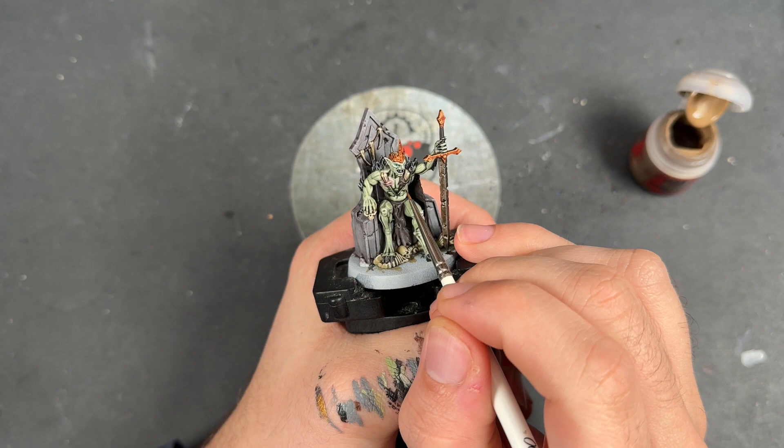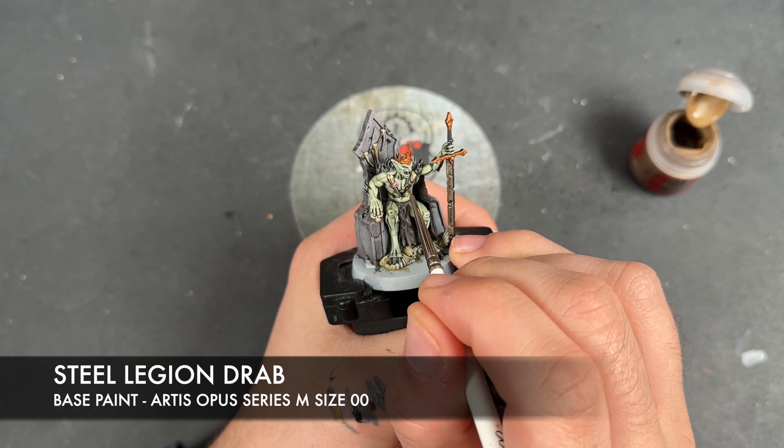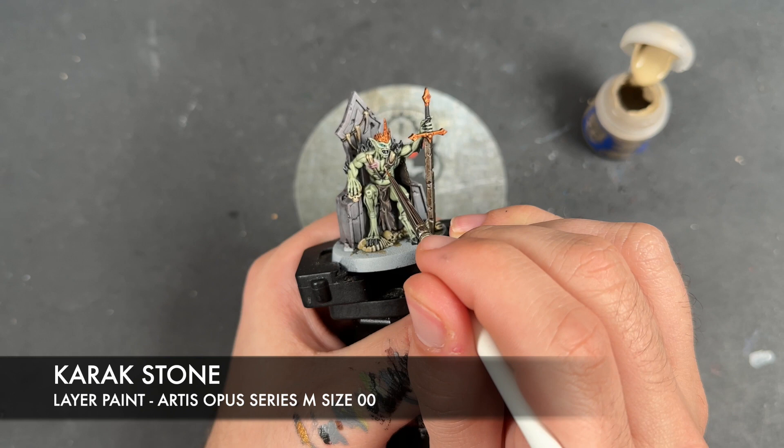So with that now done, what we're going to do is we're going to take some Steel Legion Drab and use this to highlight our dark brown leather. With that Steel Legion Drab applied, we then take a teeny tiny amount of Karak Stone and just add this to the sharpest points on all of our dark leather.